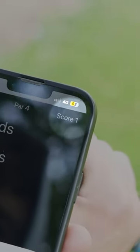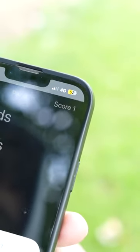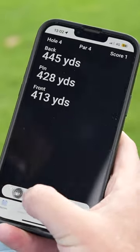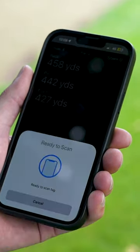In the top right corner, you will see that your score has increased. This indicates the device has registered your shot. You may return to the aerial map by using the slider at the bottom of the screen. You must return to the scanning screen to record a shot.